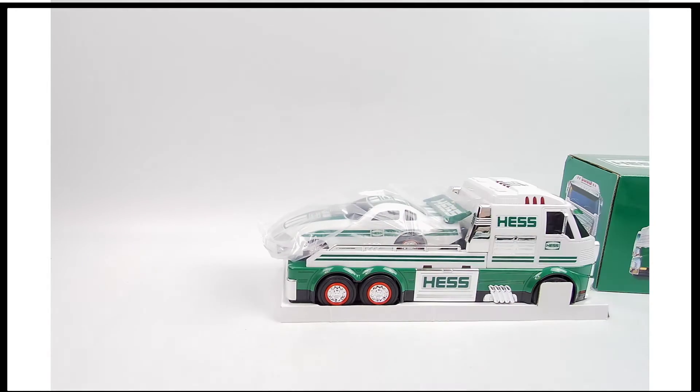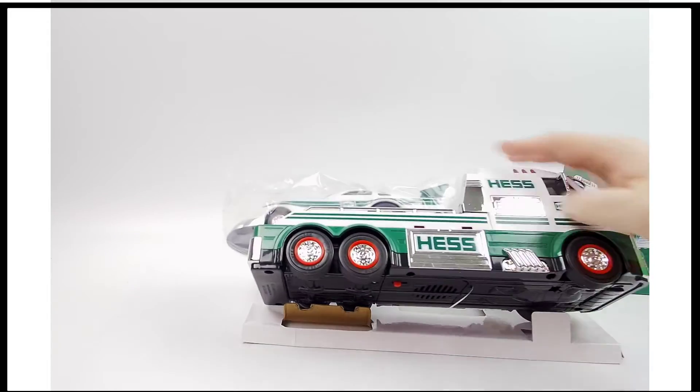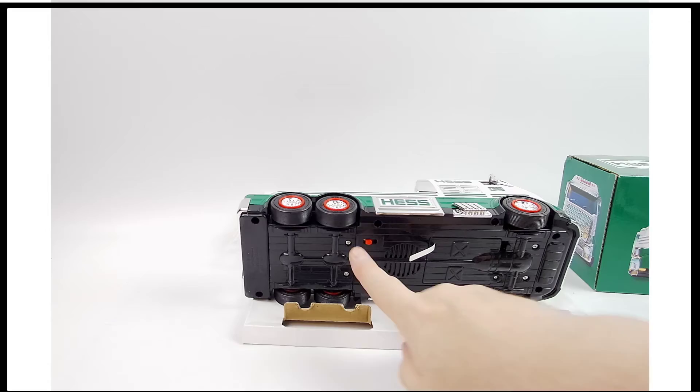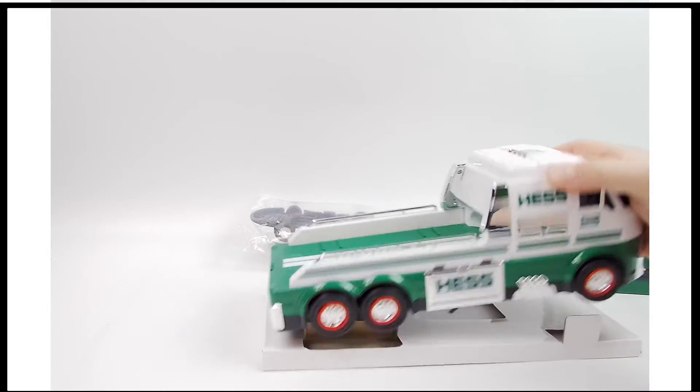I'm not going to remove it from the bag — I'll let you do that. I believe it comes with batteries, but they are protected so that they don't run dry. And the button right there — so electronic lights and sound, all kinds of goodness.